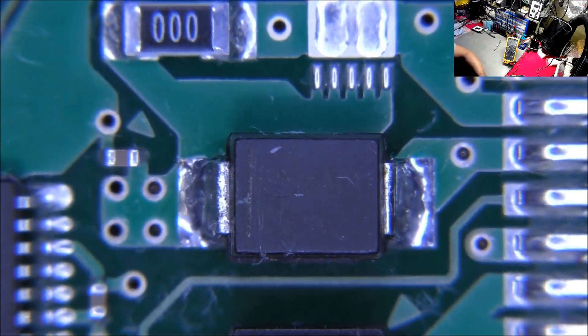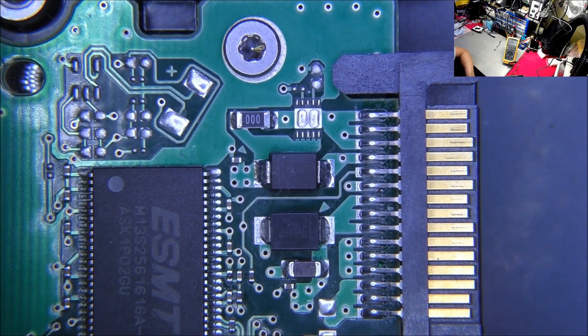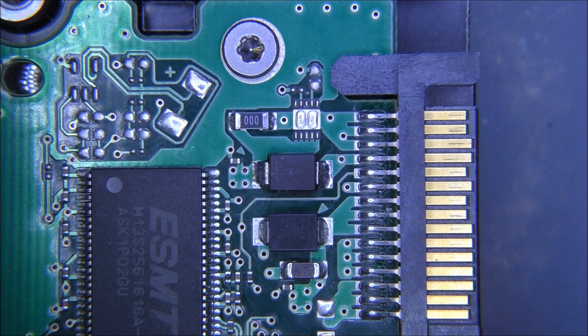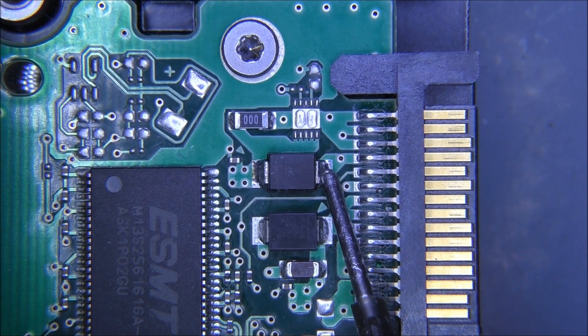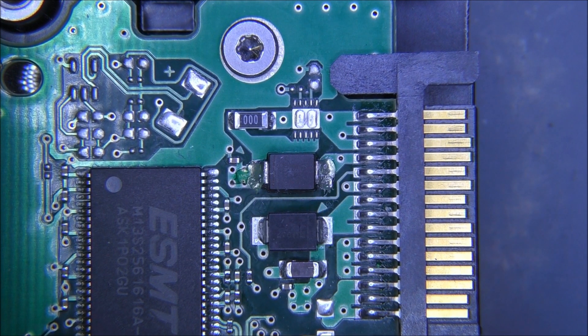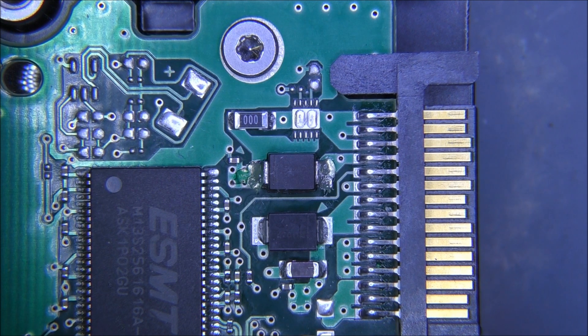I'm going to attack the larger component because that's easier to remove. Let me raise the camcorder further up so I've got more working distance. Let's turn on the extractor fan. A lot of the time it's the capacitor that tends to have a higher failure rate, but this also looks like some form of protection diode. Because there's been a spike of current — I believe a 19-volt supply was inserted instead of a 12-volt — that could have easily blown the diode.